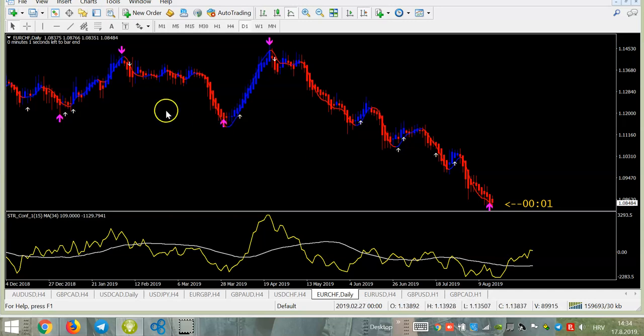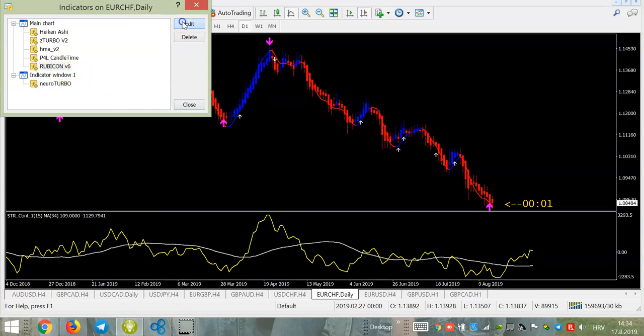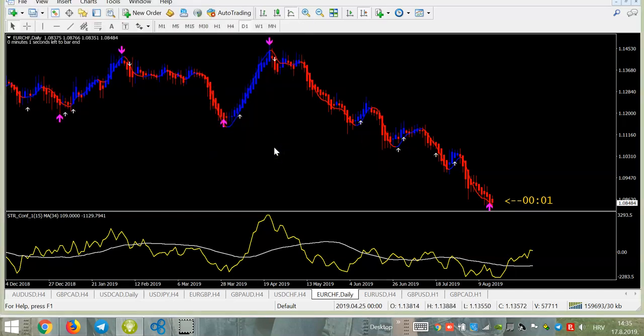You have all alerts here: message alerts, email alerts, and push notification alerts to your mobile phone — you can get all of these activated. You can get signals on your phone or email when you are not at your charts. Especially with four-hour and daily charts, you will get the signal and you have a lot of time to get back to your computer and enter the trade.